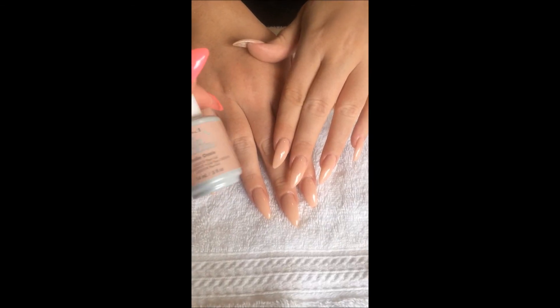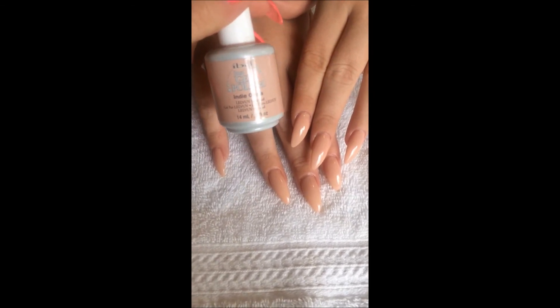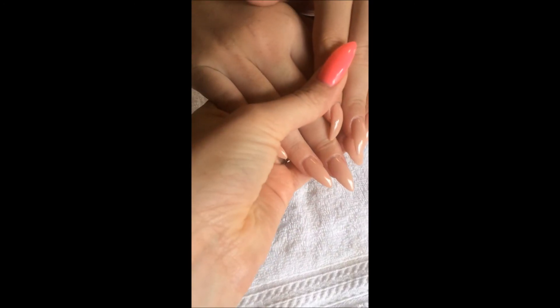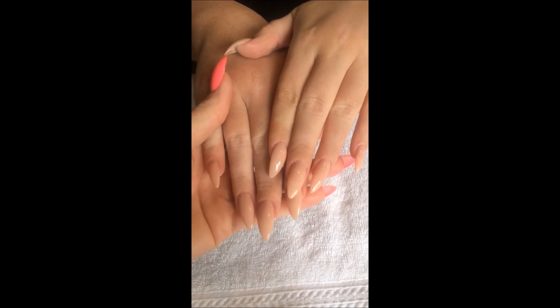They're all finished. The perfect nude is Indie Oasis by IBD Just Gel Polish. Get a close look — absolutely stunning. Thanks for watching, and don't forget to subscribe to my channel.